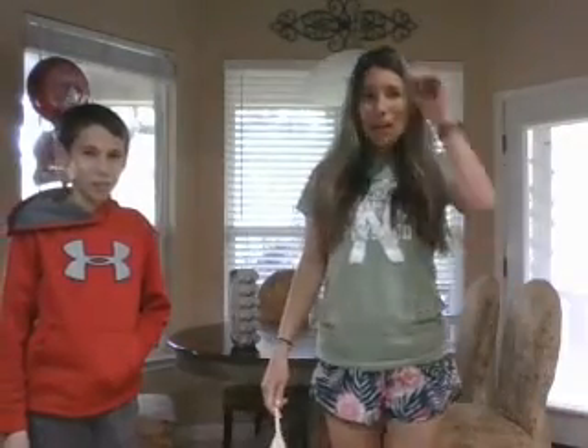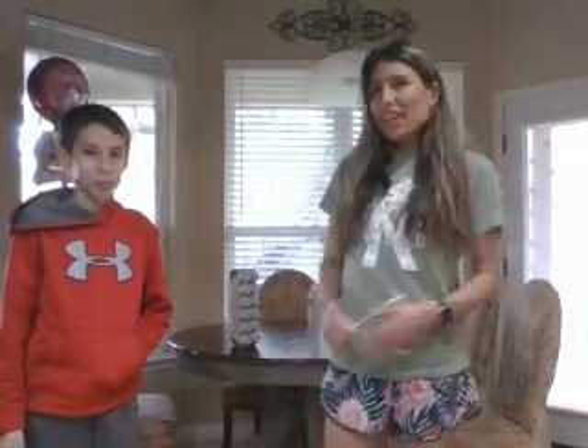Hi guys. Welcome to week three of APE. Coach Audrey here. We have my sidekick Jackson, who's going to help me.